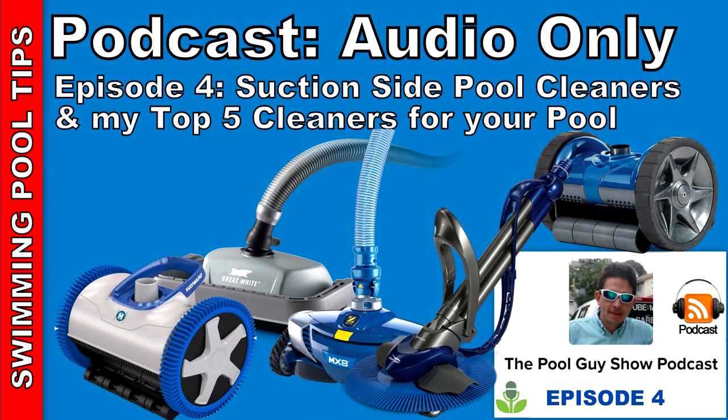Another problem you may run into is that you have a small filter or pump that doesn't give enough suction to move around the pool. That can be rectified either by upgrading the filter and pump, or maybe just cleaning the filter — sometimes that will solve the problem. I recommend nothing smaller than a 3/4 horsepower pump and a standard size filter. If you have like a 100 square foot cartridge filter, it's not going to be as effective as a 320 square foot filter or a 60 square foot DE filter. The filter is a factor with the suction side cleaner.